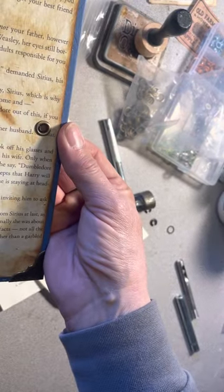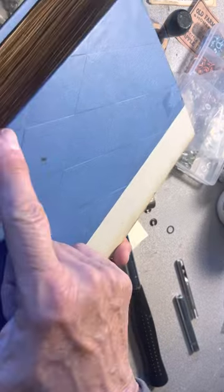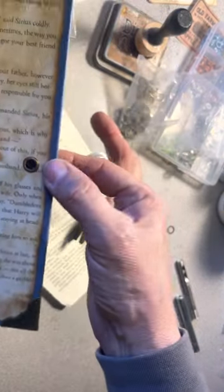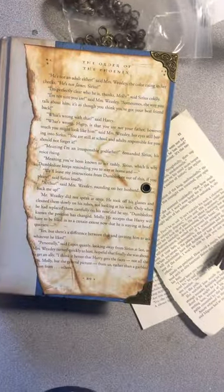Then you can just thread your ribbon through and it's done. You have to do another one on the back side as well, to thread the ribbon through both sides. Okay, have a great day, thanks!